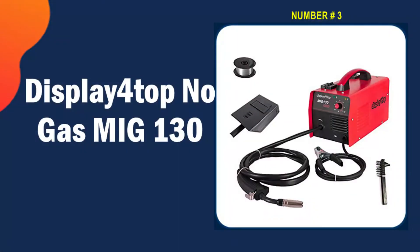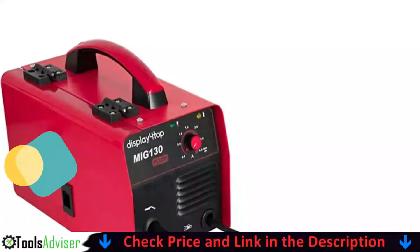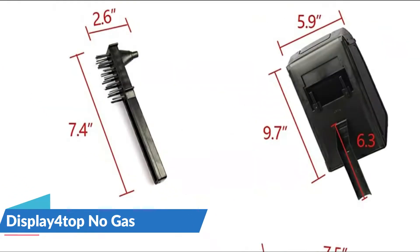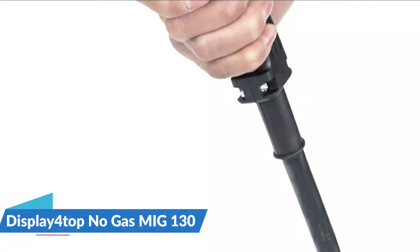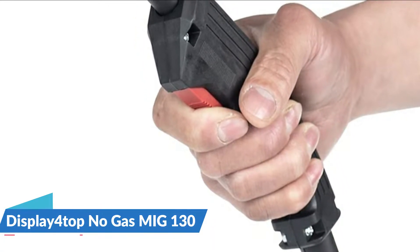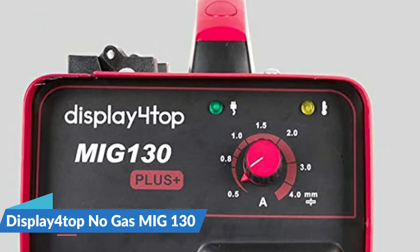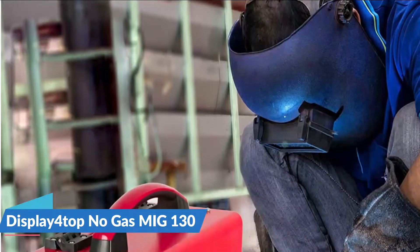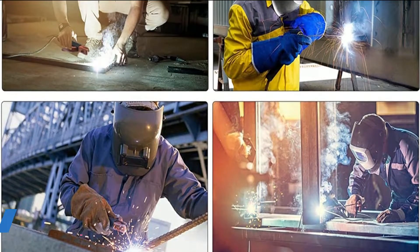Our third pick is the Display4top No-Gas MIG 130. This lightweight flux core welder is great if you're just looking for a cheap flux core welder for occasional repair work. It uses convenient flux core wire with automatic thermal safety protection, and is suitable for welding carbon steel, aluminum, and stainless steel. Made of heavy-duty stainless steel body with durable red paint, the welder automatically turns off when it gets too hot or when voltage and current exceed their range. It also features an internal fan cooling system and a portable, lightweight design with a comfortable hand grip, perfect for home DIY and general repair work.